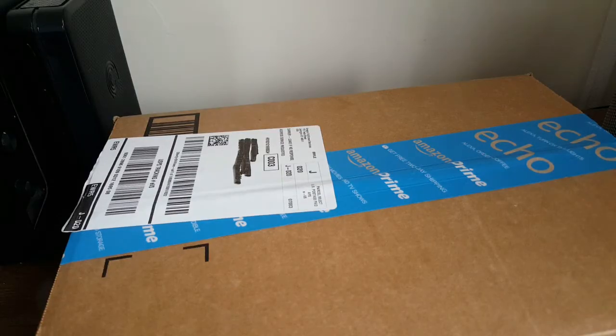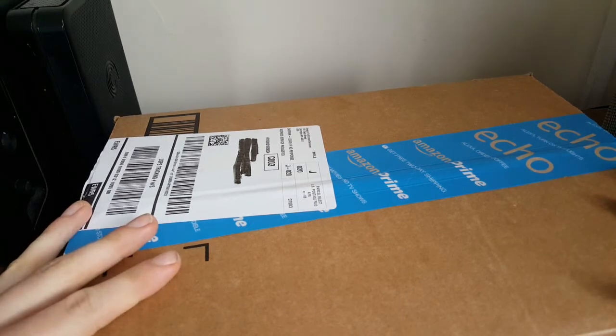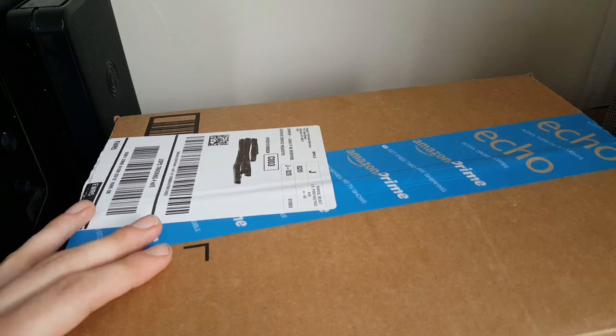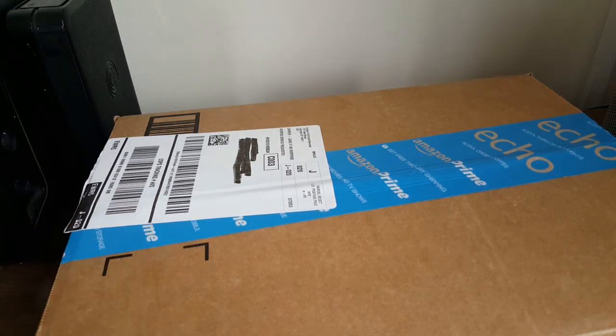Hey guys, just a really quick off-the-cuff video today. I just got this package — it contains a few watch-related knickknacks, and a not-at-all watch-related Christmas gift for somebody who I trust will not watch this video, so I'm not too worried about it, and I just thought I'd open it and share.